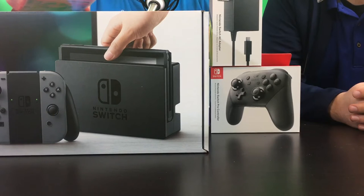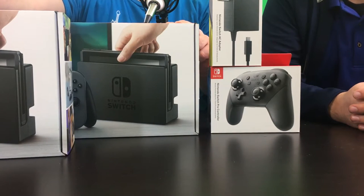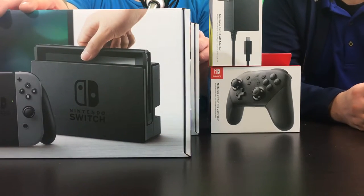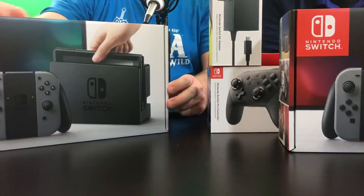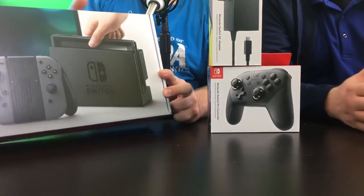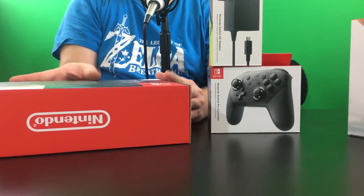For starters, I guarantee you this is probably the only video you're going to see on YouTube where we are unboxing two Switches. So here's yours — I'll unbox mine first and then I'll let Mr. Eric here from the podcast do his unboxing.